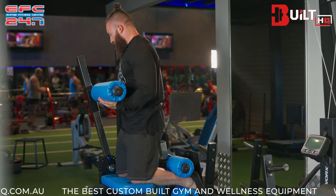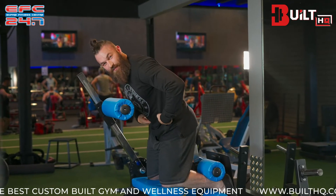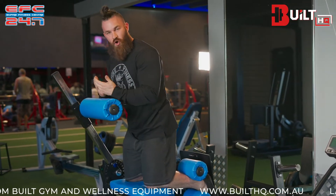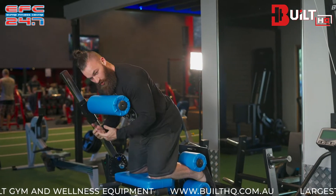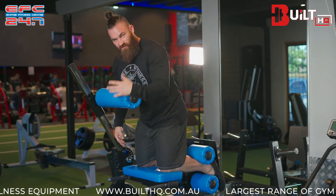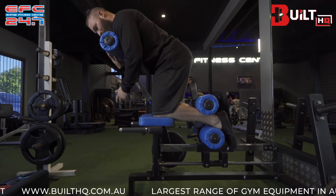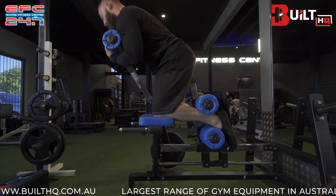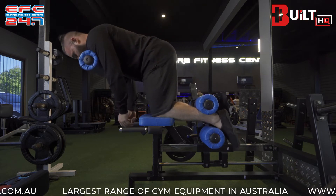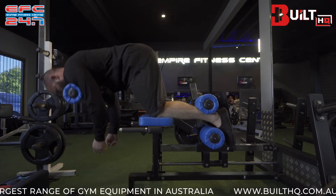We can also train the hamstrings in a different range of motion by bending the hips more. This replicates either a kneeling leg curl, a bent-over position, or a seated leg curl. We'll be a little bit stronger in this position, making it more ideal towards the end of your workout, while the first version is better at the beginning when you're still fresh. To do this, bend the hips, put the chest against the chest pad set a little lower on the slider, then dive down until the knees are completely extended and come back up.